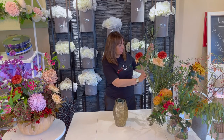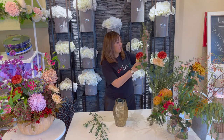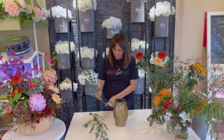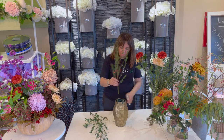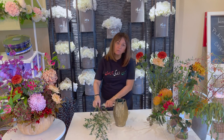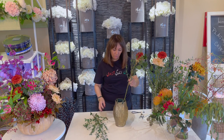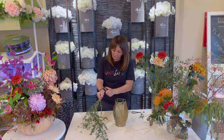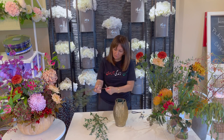We're going to start with our foliage. I love this variety of eucalyptus very much. My vase is full of water. Make sure that whenever you're putting any foliage or flowers in your vase, the bottom leaves are removed because that creates bacteria. So we don't want any leaves below the waterline.